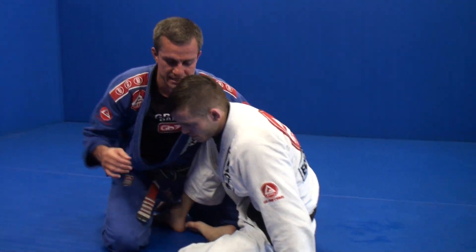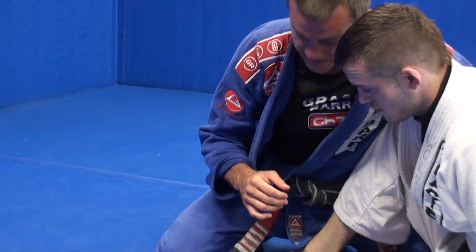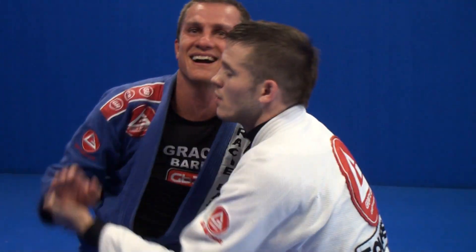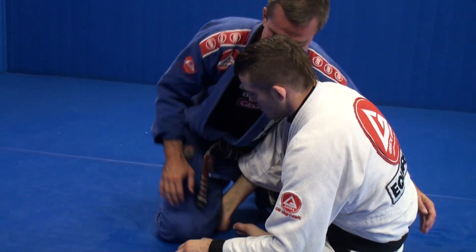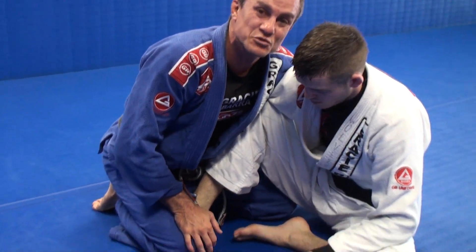I'm still going to hide that arm right here. I'm still going to do it, and I'm still going to hide that leg. But the situation right now is that he's going to have a better posture. So I'm not going to be able to — I'm going to have a problem. So when that happens, retreat, but don't push your leg off. Retreat and keep your knee on the ground. And now we're going to be doing a really surprise move.